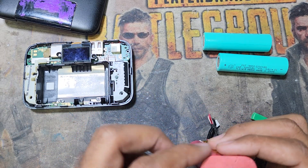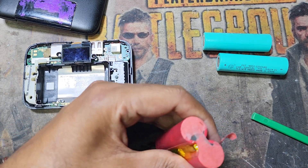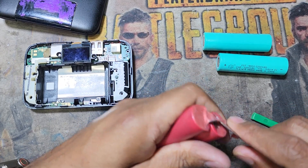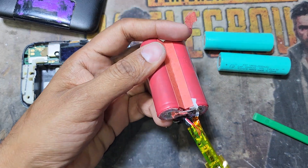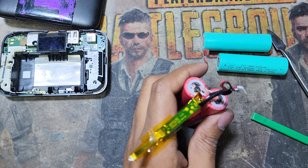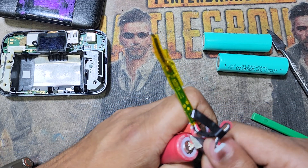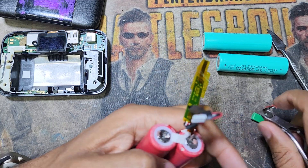I have to remove this steel strip from all sides.